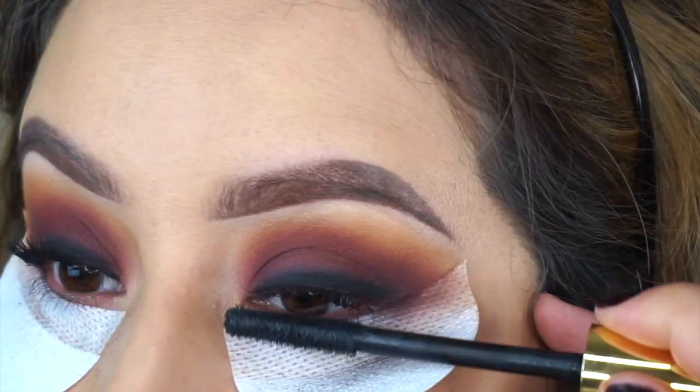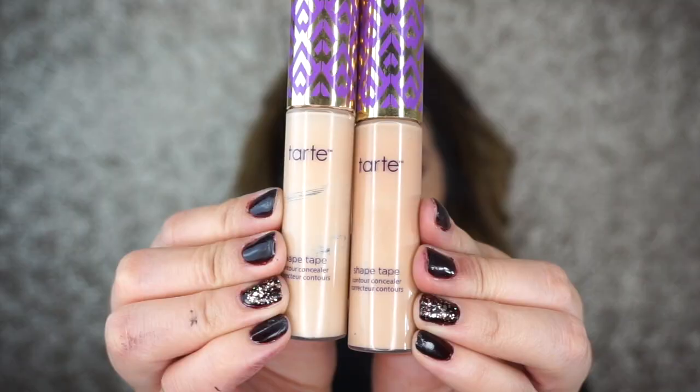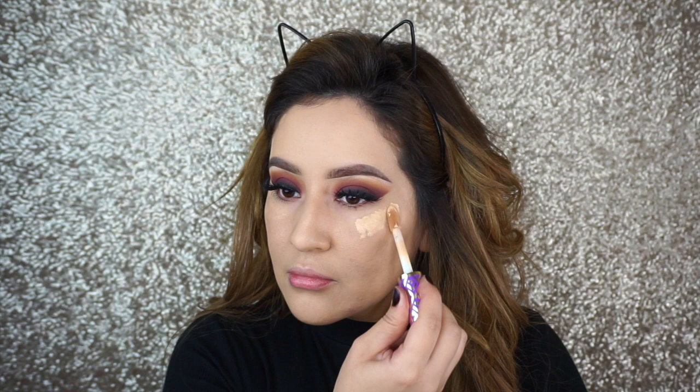I'm going to apply my favorite mascara at the moment — this is Man Eater from Tarte Cosmetics. I'm also going to put the name of the lashes that I used in the description box down below.